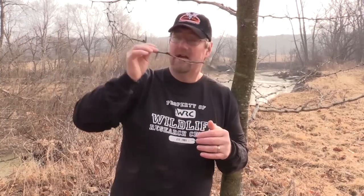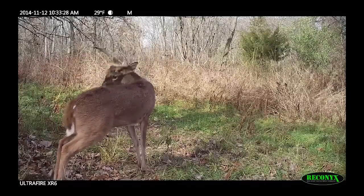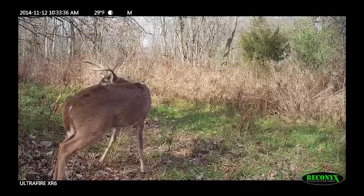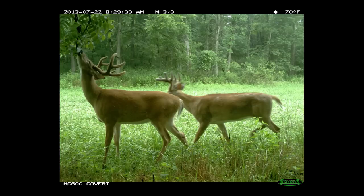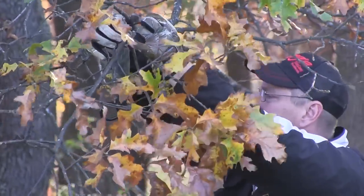Go to those food sources that the whitetails are utilizing and take branches and put them right in front of their face. Not all branches are created equally — branches with thorns are not going to be worked nearly as much. Take branches that are smooth, that they naturally use as licking branches anyway, and bend them down into those food sources. Make them stick out like a turd in a punch bowl. Do that on those summer food sources and virtually every buck in that area is going to hit some of those licking branches during the summer and you'll get an inventory.